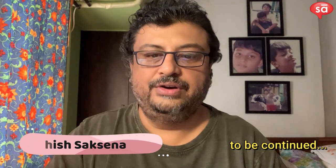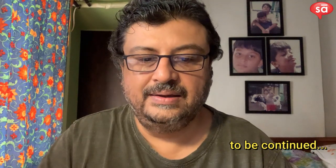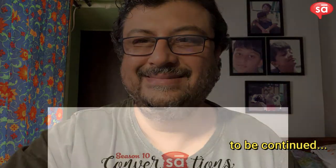That concludes the first part. I'm now going to do a little bit of an offline segment, so continue watching and I'll be back in a moment.